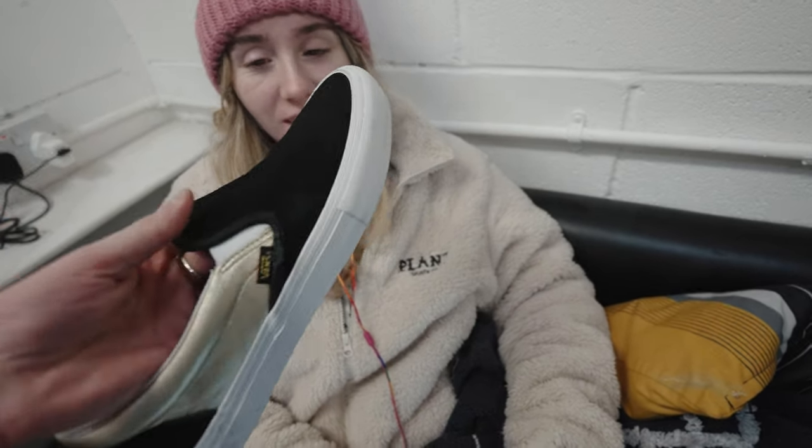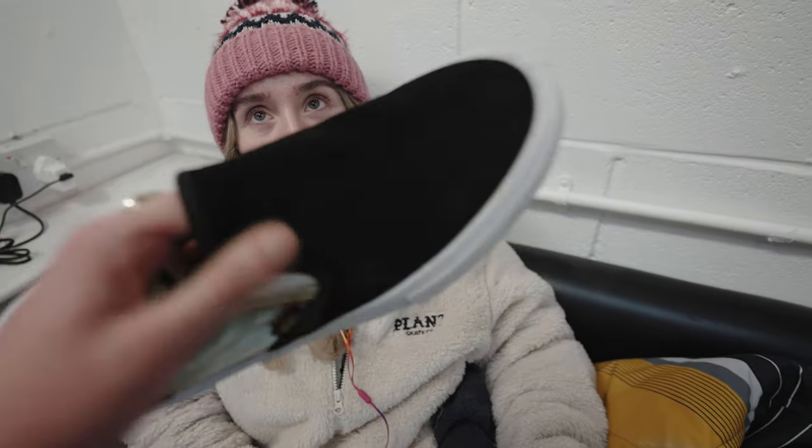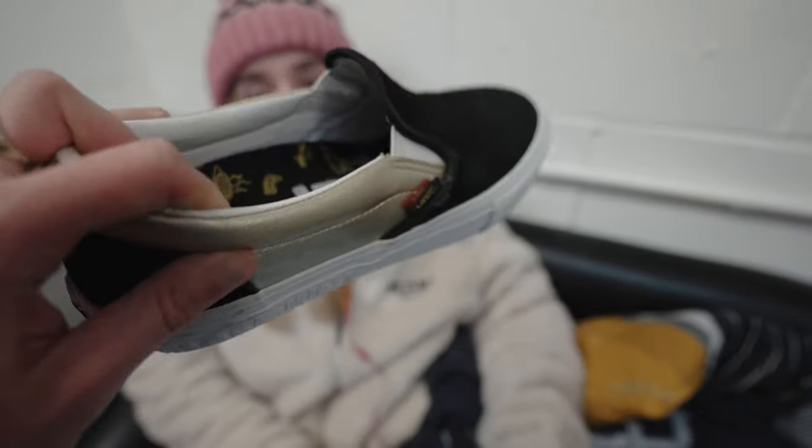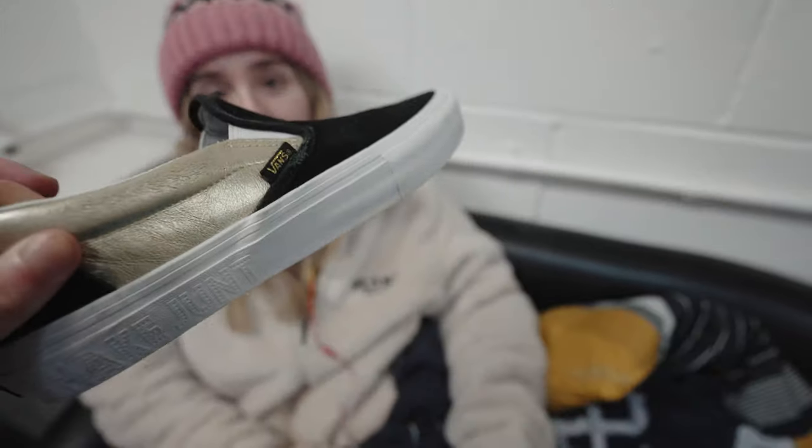What do you think of my new shoes? They remind me of Jersey Shore. Jersey Shore? Why Jersey Shore? You know, like My Big Fat Gypsy Wedding? Because of the gold. They're just horrible. Gold and black's nice — that's the brand name for Plantskate. Not like metallic gold. You don't know anything.